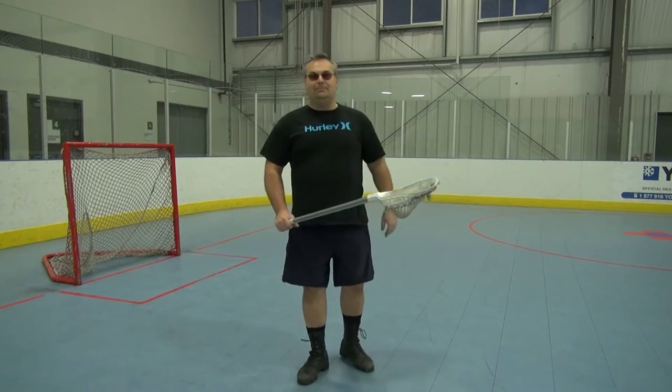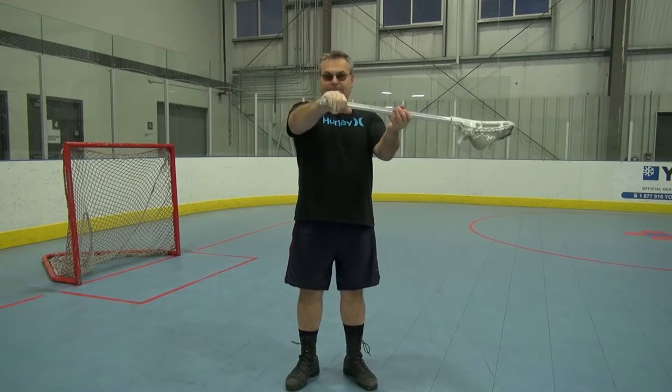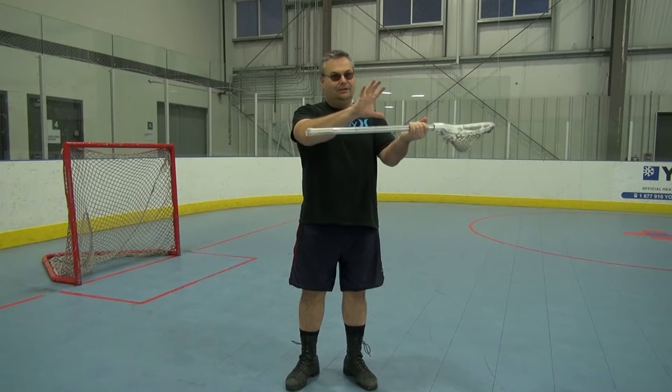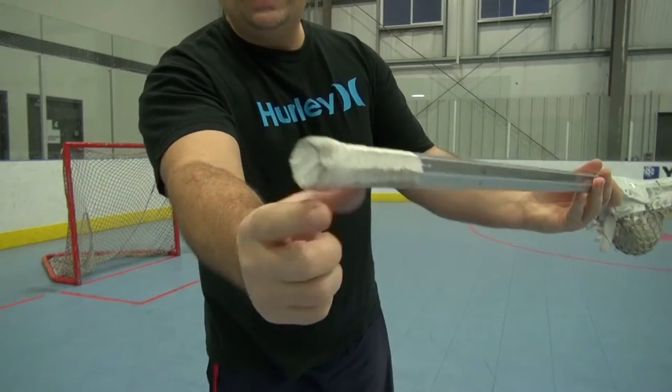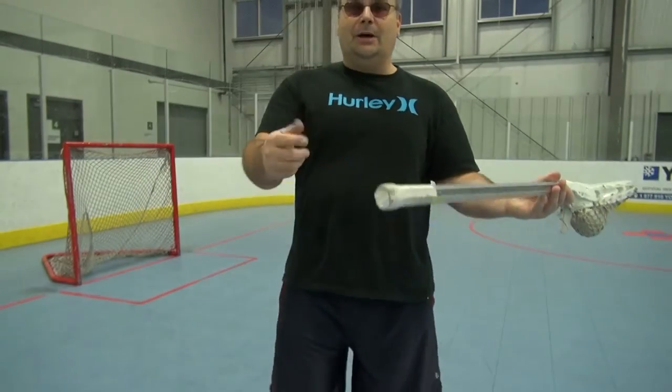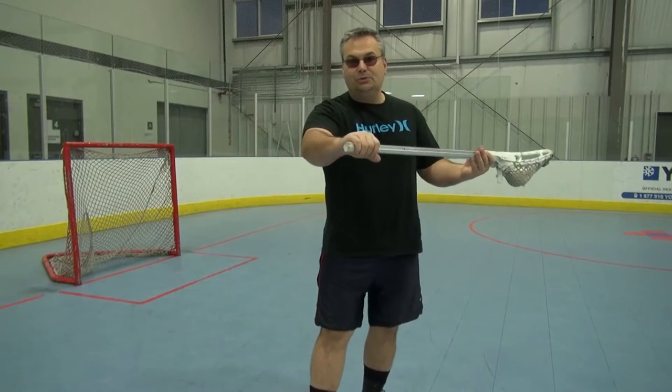Let's go to a different type of cradle. This time, we're going to hold the stick right at the bottom — not here, not here, right down at the bottom. This is where putting a little bit of a butt end on the stick with tape is going to help you. Your hand knows where to stop.